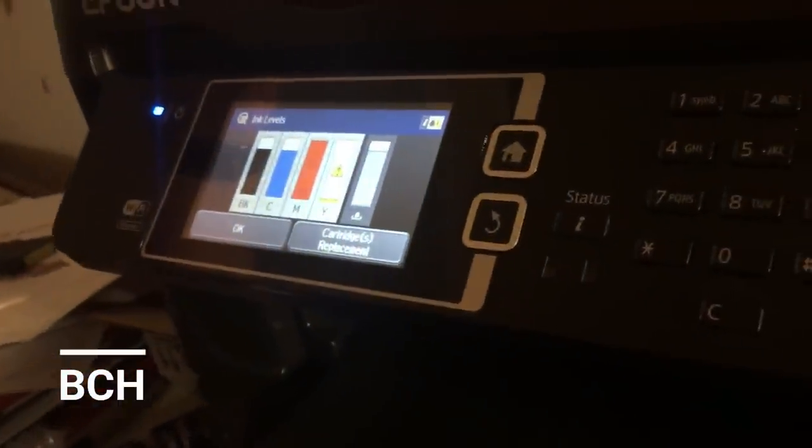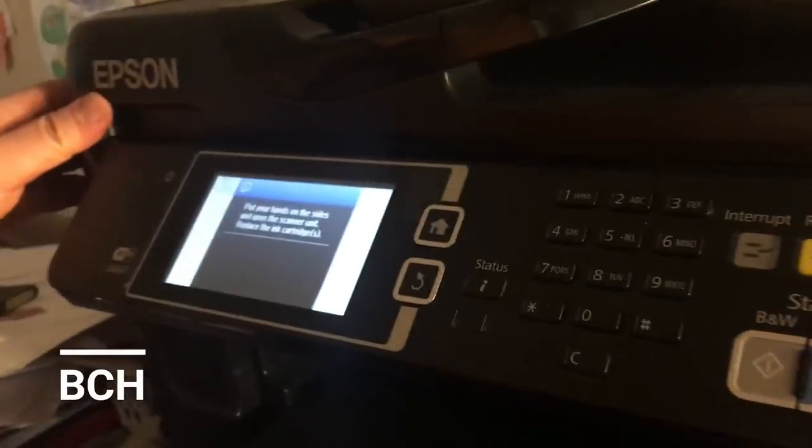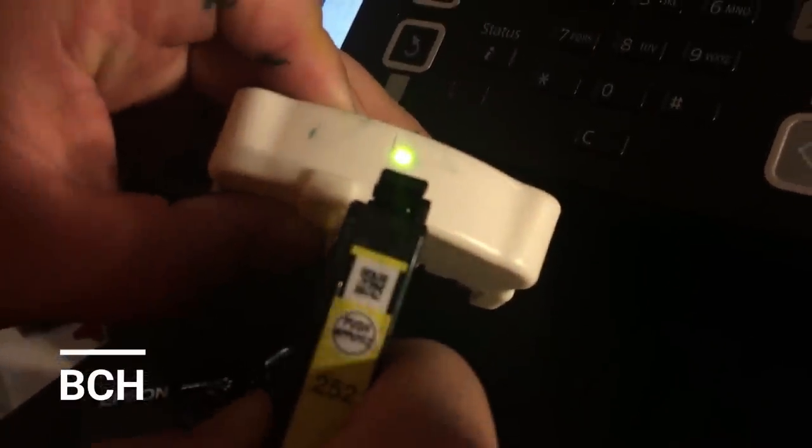Now we work on one that only has low ink. You can see the yellow triangle here — that looks good. And don't forget, always use the replace cartridge function on the printer to take your cartridge out. Okay, now we put it on the resetter. It's reset to zero. Now we put it back, close the door, and wait.